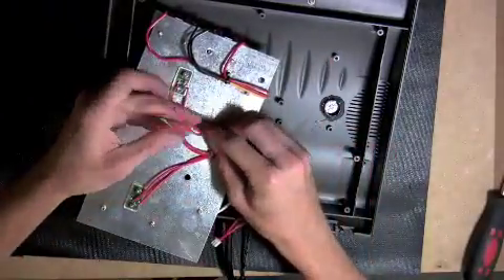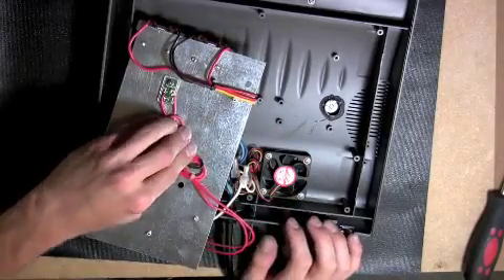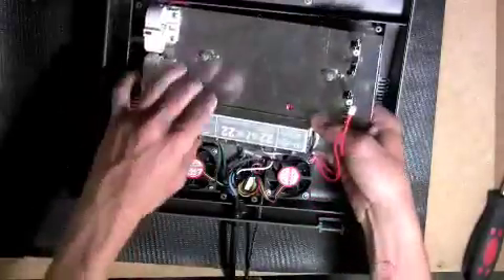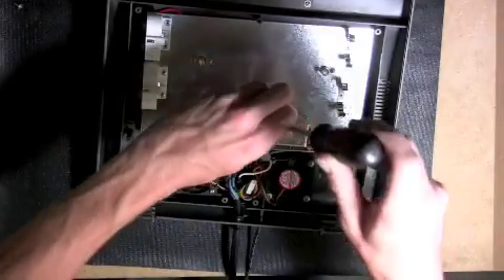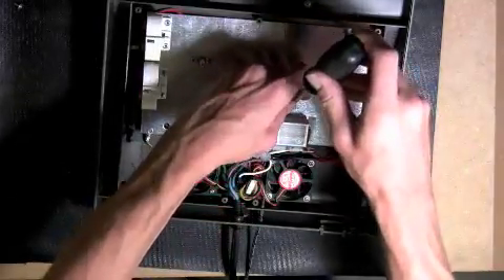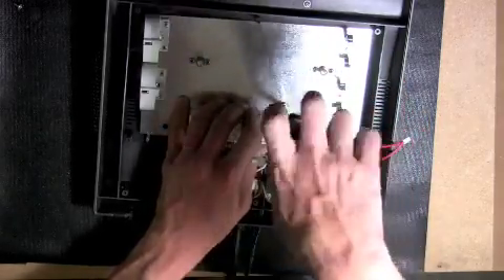Once the LEDs are securely in place, tidy up any spare wire behind the reflector. Be sure that the 2-pin connection from the LEDs comes out the bottom of the reflector. Using a Phillips-head screwdriver and the reflector mounting screws, securely fasten your reflector heat shield back into place.